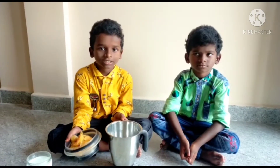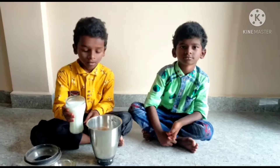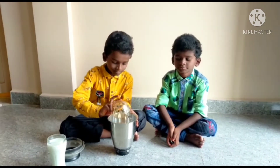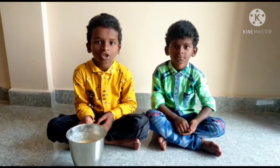Now I am going to make the juice. I am going to add a glass of milk and 2 spoons of sugar. Now the juice is ready.